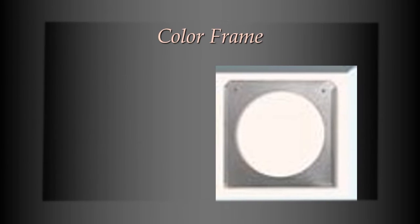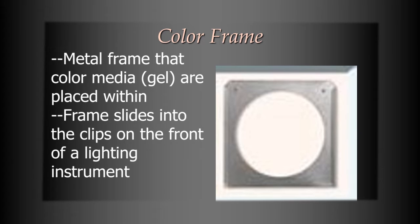A color frame is the next thing. A color frame is what you put your gel in, because gel is very flimsy — if you slid it into the front of a Fresnel spotlight, for instance, it would just buckle and slide right out. With a color frame, you put the gel inside it, which holds it straight, and then you slide the color frame into the front of your spotlight and it will stay there. That's basically its whole purpose — it's just something to hold gel straight when you put it into the light.